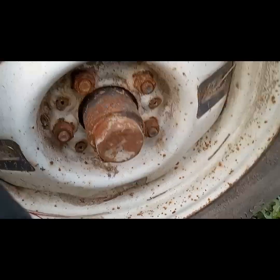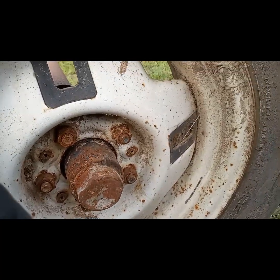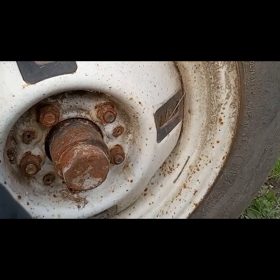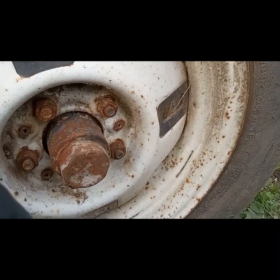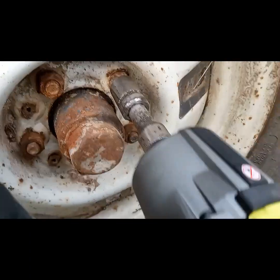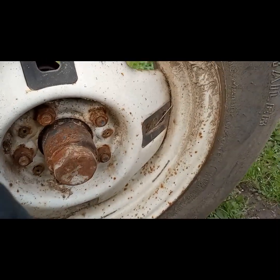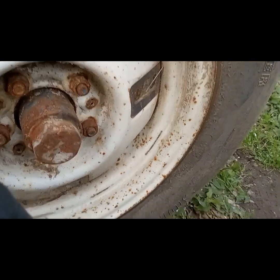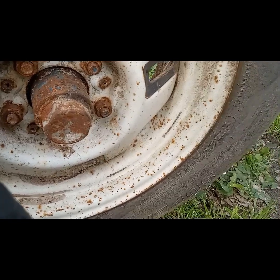As you can see, they look pretty doggone rusty, but here we go. I got it all, but it's on three. Let me pop the first one out. Let's go. All right. Great. Let's go.